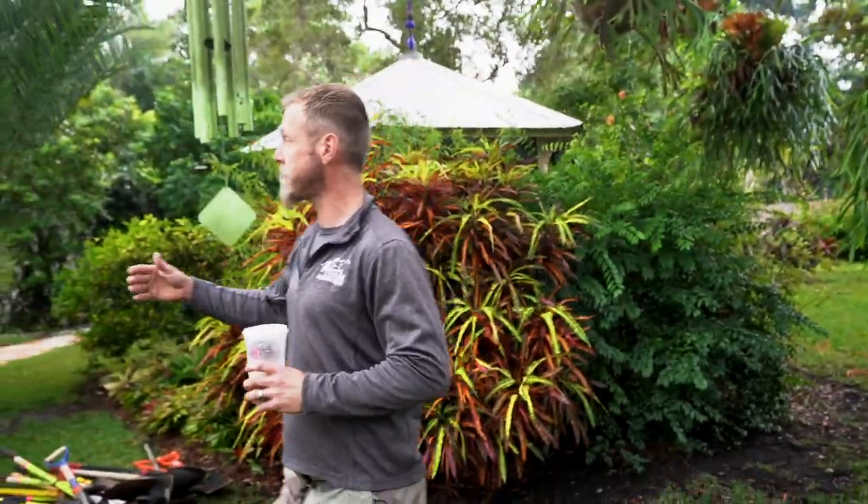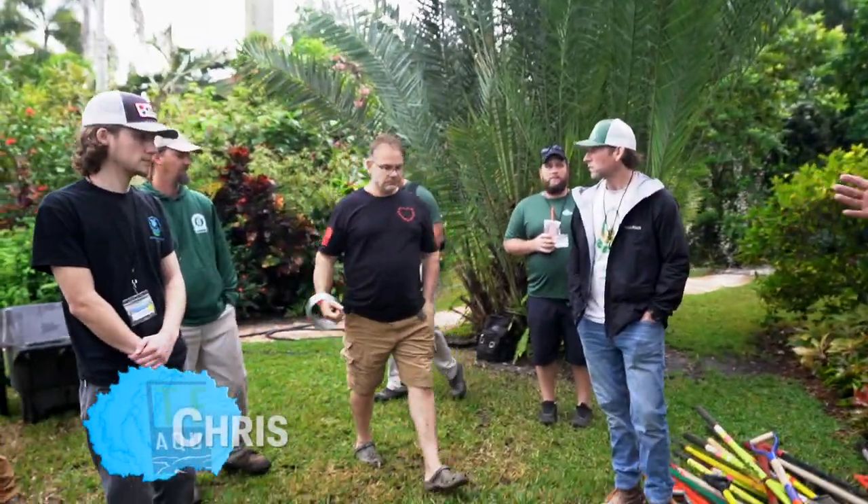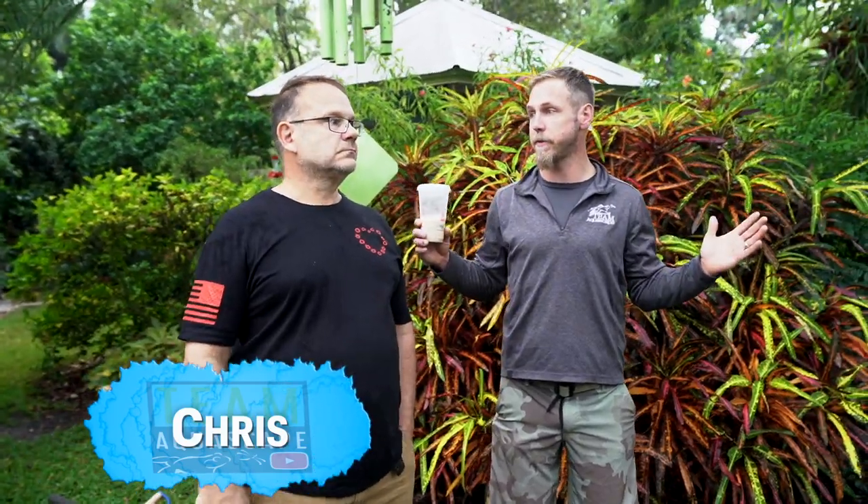Chris, do you want to introduce yourself? This is Chris — he is the homeowner and the creator of this incredible grounds that we are on. Thank you so much for being here. Do you want to address the group? Thanks for coming. I think it's very cool everyone showed up.